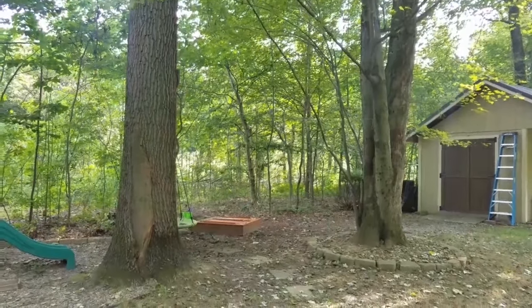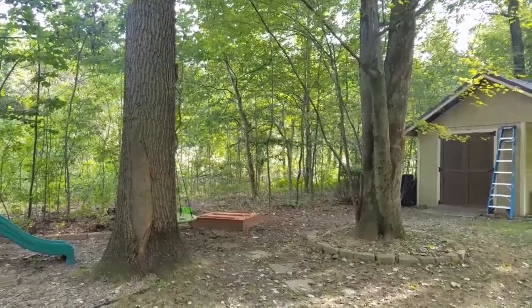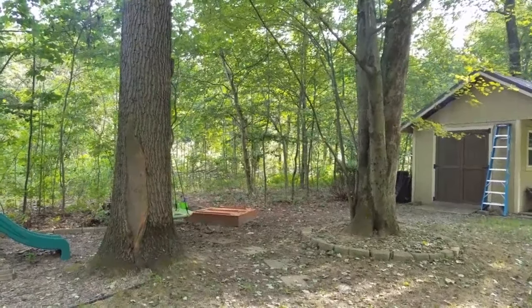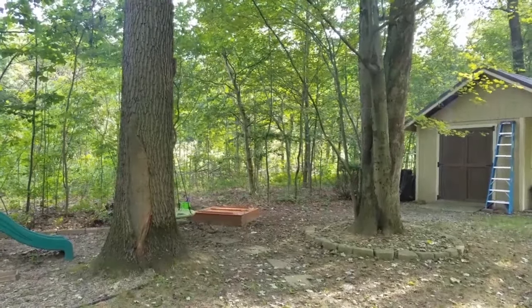This marks the beginning of our treehouse build. The treehouse will be between the two trees you see here. The span between those is about 13 feet, and the plan is to fully support the treehouse from the two trees.